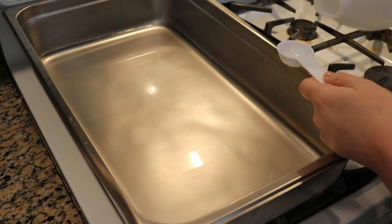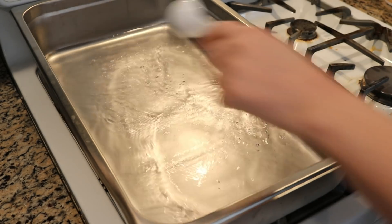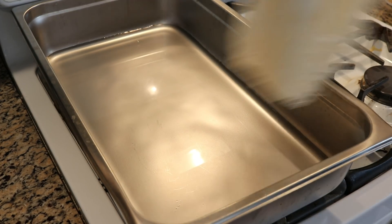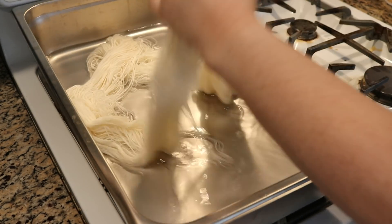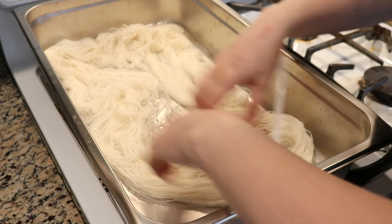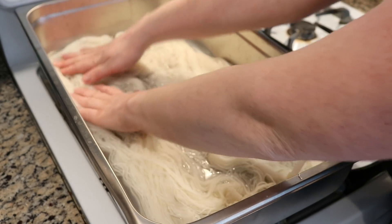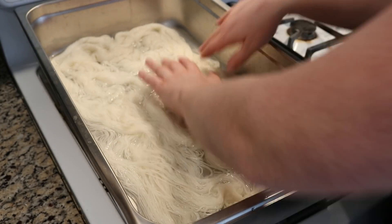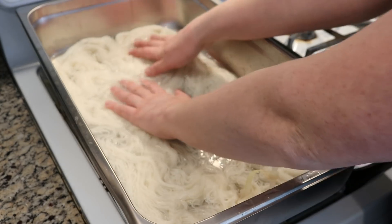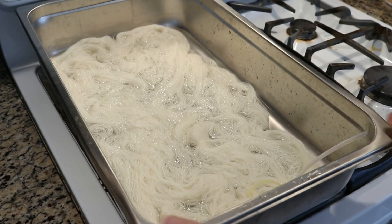In my steam pan I have four cups of water. I'm adding two heaping tablespoons of white vinegar. Now I am going to add the yarn. This yarn is Knit Picks Stroll fingering weight yarn - 75% superwash merino, 25% nylon. It's a yarn I use a lot here on the channel and I really like it. I like the way that it dyes and picks up color. If you'd like to learn more about this yarn base, you can find my affiliate link in the video description.